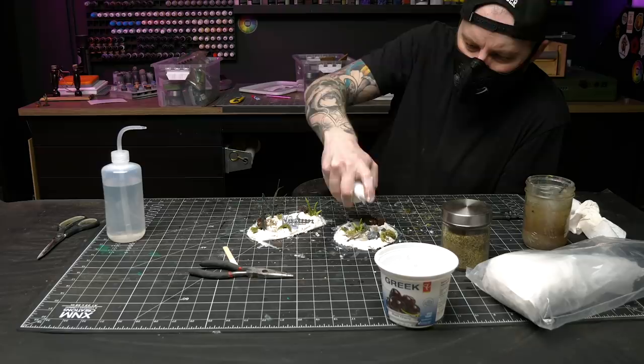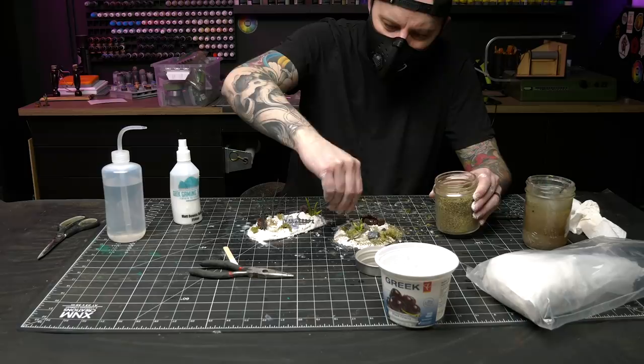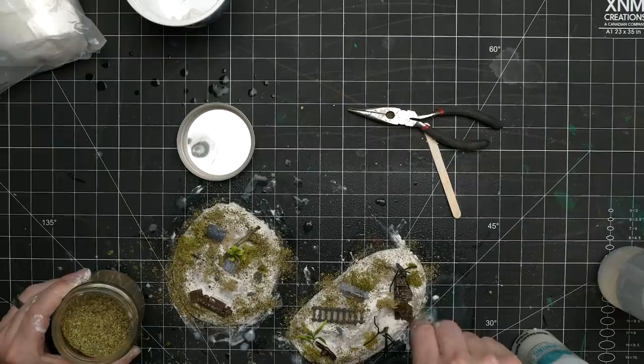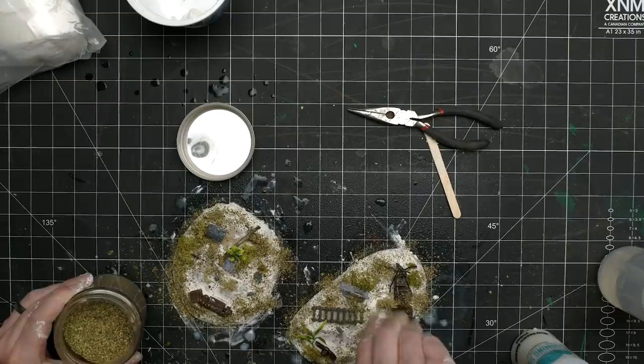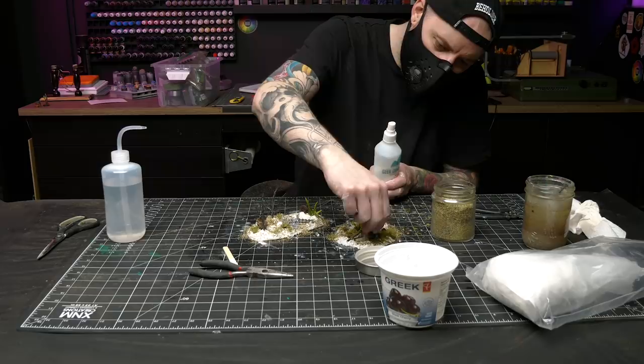I had planned to paint everything out including the plant life and any flocking all at the same time, so everything would get a nice dark cohesive look. The sculptamold alone paints up to look like really nice mud, but I wanted some smaller vegetation and texture. Dry tea is perfect for this - it has a nice mixture of sizes and textures that work really well to decorate something like a forest floor or swamp. I just saturate the whole base in scenic cement, sprinkle on the tea, then saturate it again - this really locks it in place and makes it hard and durable.